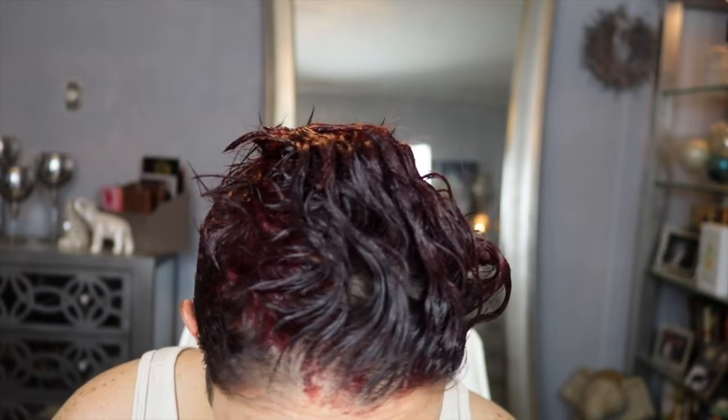After I wash this loveliness out of my hair, we're gonna come back and talk about how it looks with my new hair color. I've got very interesting bits on my face — I really think it's from the hair color. I'll be back momentarily to show you how it looks with my new hair color.